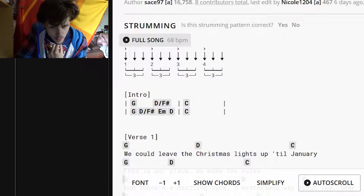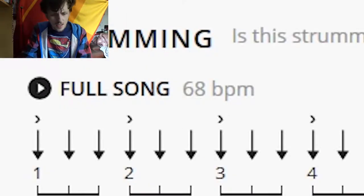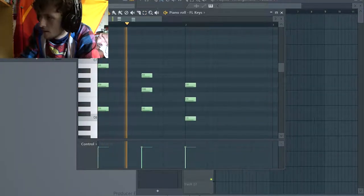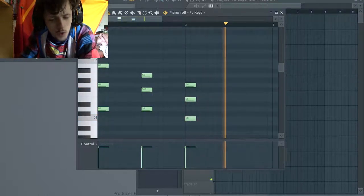I can also see the BPM is 68. 68 is kind of slow, right? So this is what it sounds like. Is that correct? I'm so confused, because considering it's with guitar, it's something totally different than 'You Need to Calm Down.' That's weird to me. I was going into this really thinking it would be a poppy sound, but no, it's more country.